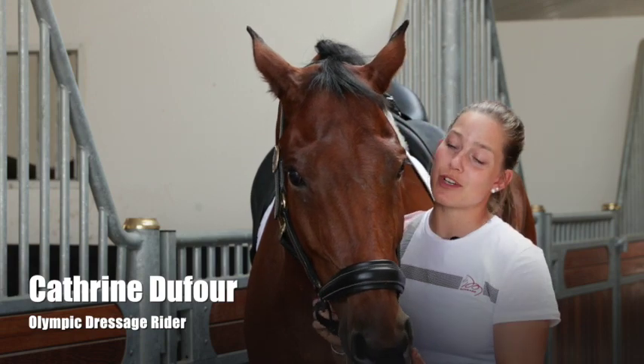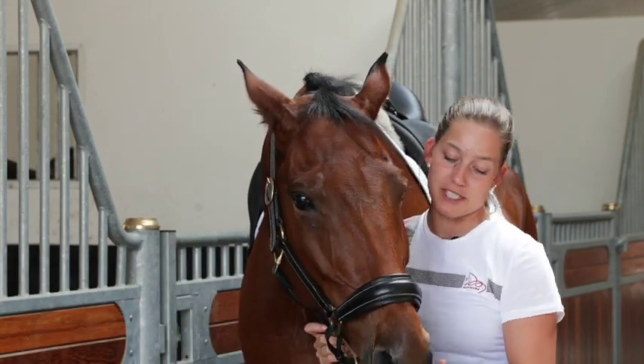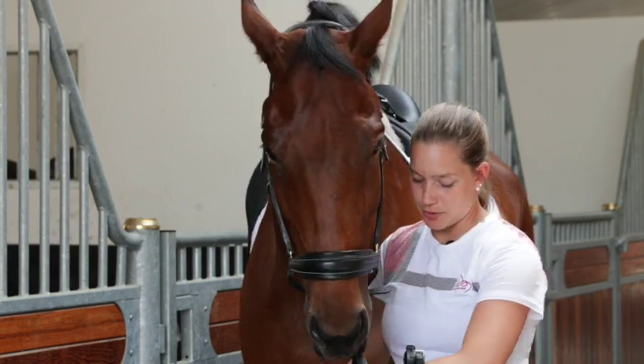Hi guys, I want to show you how I fit a double bridle for my horse. This is Mamas Amigas, and I'll just try to put it on.